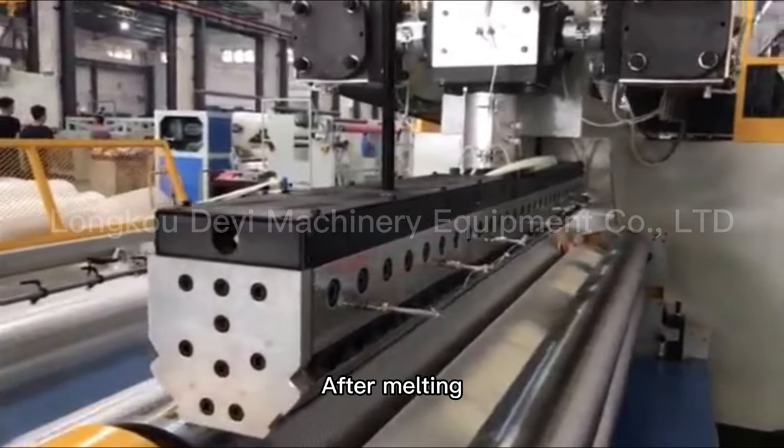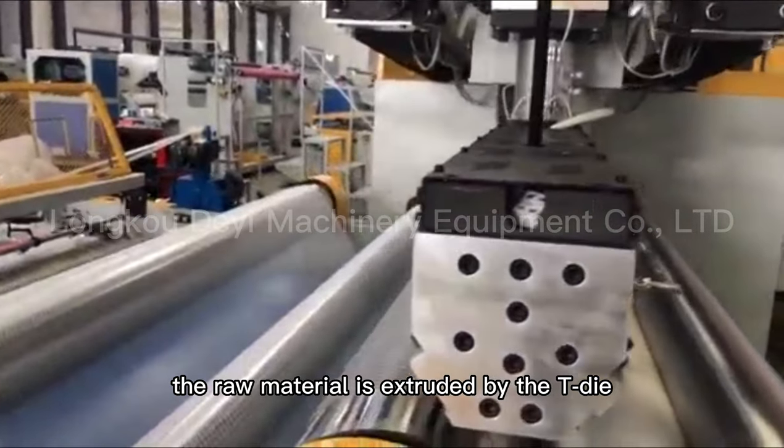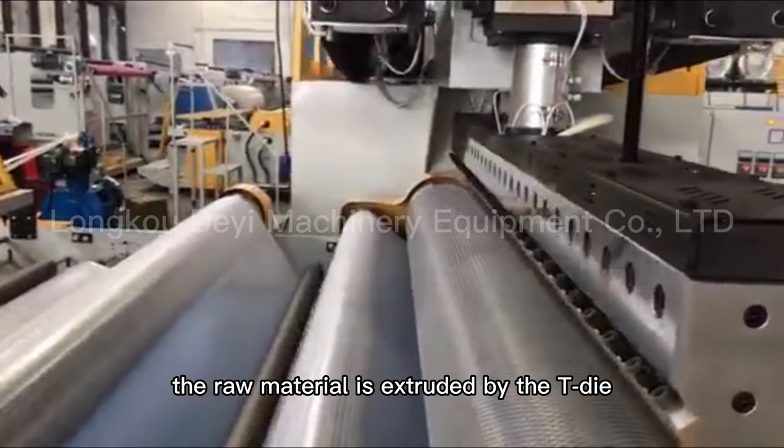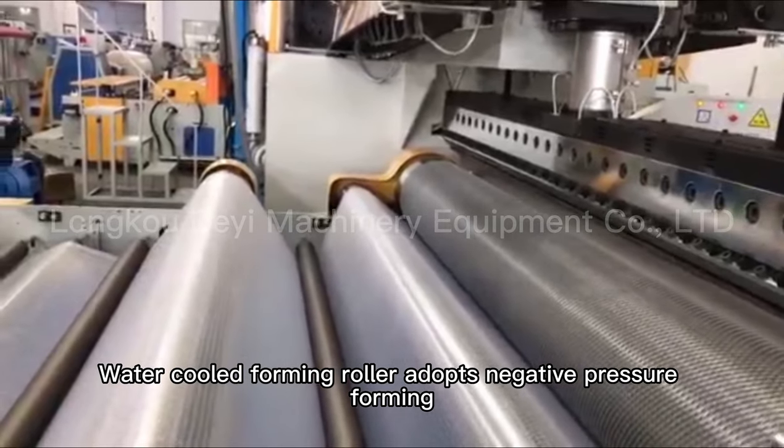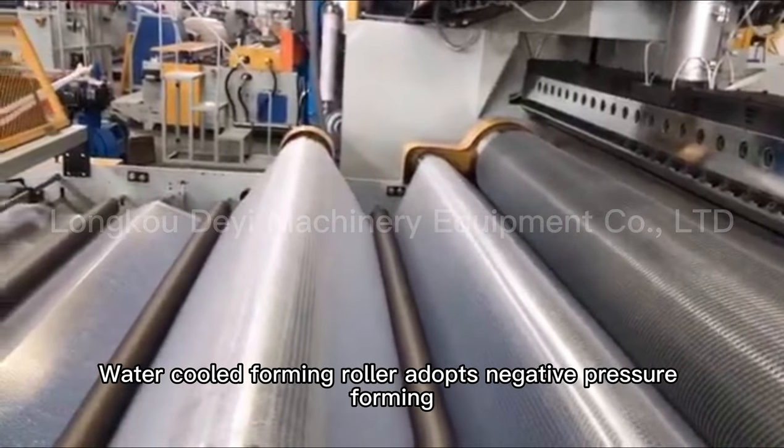After melting, the raw material is extruded by the die. The water-cooled forming roller adopts negative pressure forming.